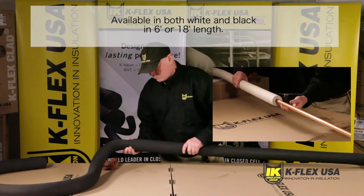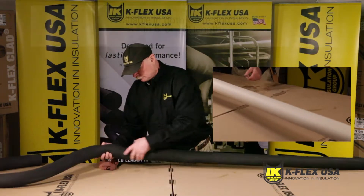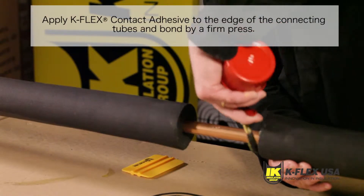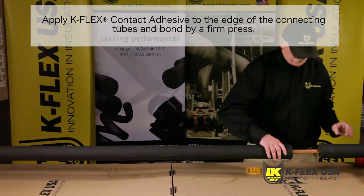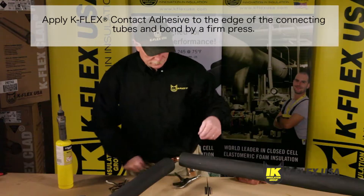Kflex USA offers non-slit tubes in 6 and 18-foot lengths in black and in white for an approved appearance. Grab the connecting tube with insulation and slide it onto the pipe. Apply Kflex contact adhesive to the edge of the tubes. Allow it to become tacky and bond the two tubes with a firm press.